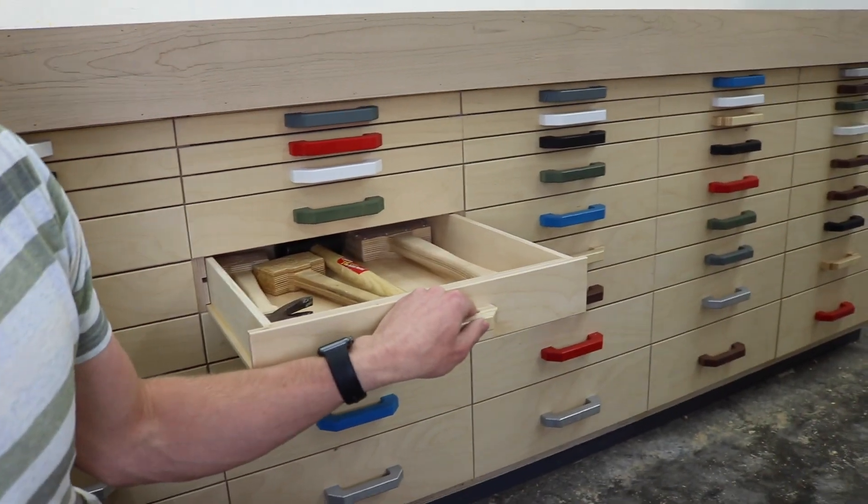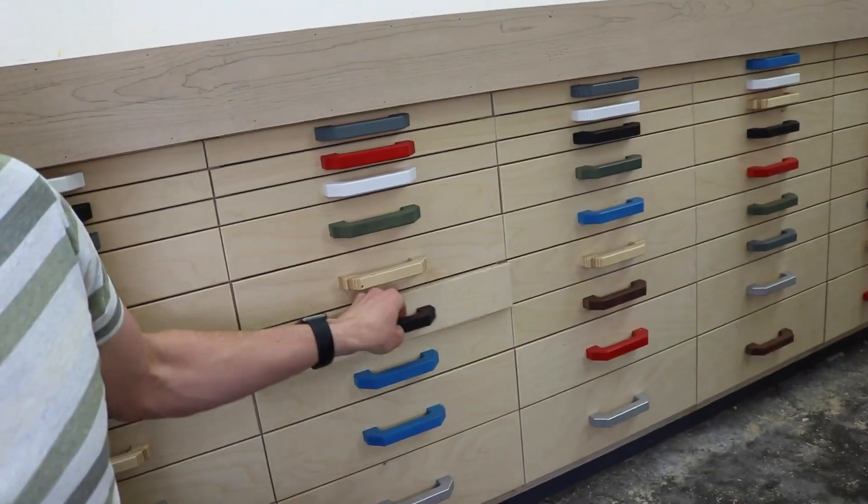And honestly, I think they're almost as good of drawers. They run really nice and smooth, with no binding.